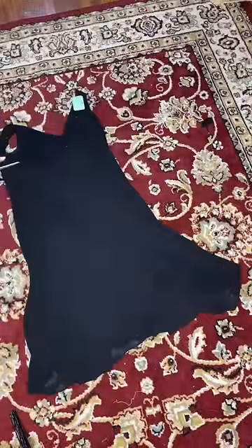Grab your second, flowier dress and rip off the chiffon. Gather it along the top, then adhere it to your dress. It should look like a ponytail of long, raven black hair flowing from your hip.